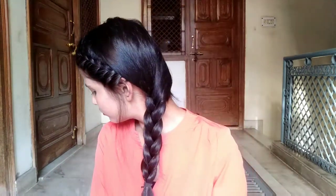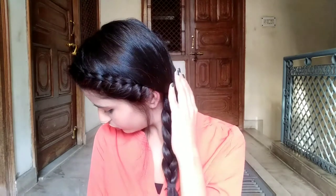Then you have to take a hair elastic and secure it, tying it up well. That's it — this is the final look and I really like it. You can carry it with a suit and also with jeans, but I personally like this hairstyle with a suit.